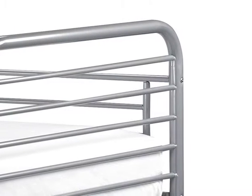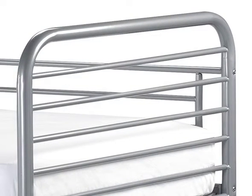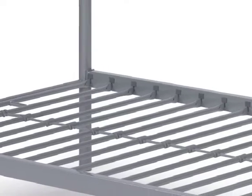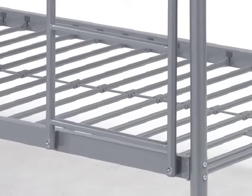The rounded head and foot ends feature a horizontal slatted pull design to help keep pillows and bedding where they should be throughout the night. Both bunks have strong metal pole bed slats to support the mattress and keep air circulating to maintain a level of freshness.